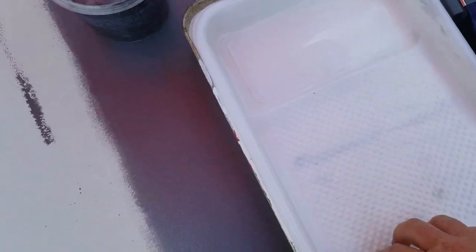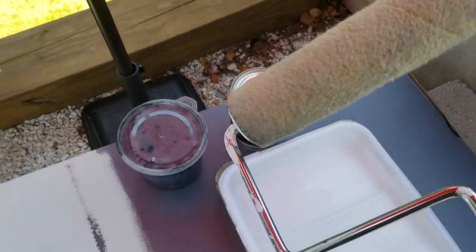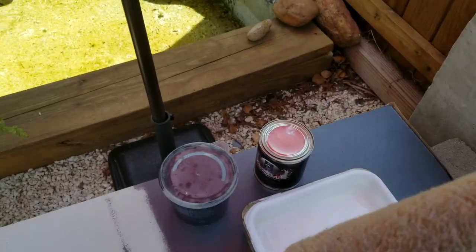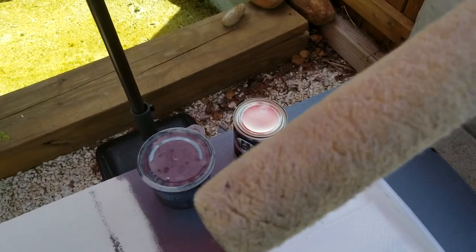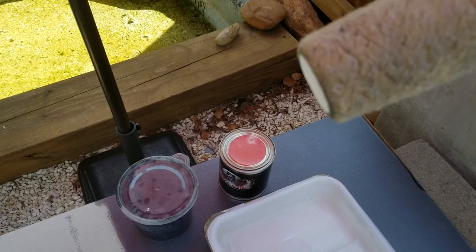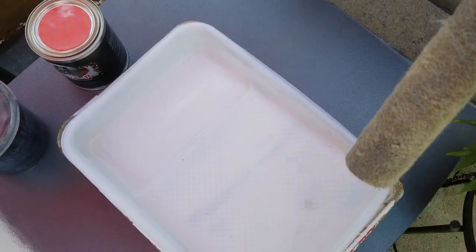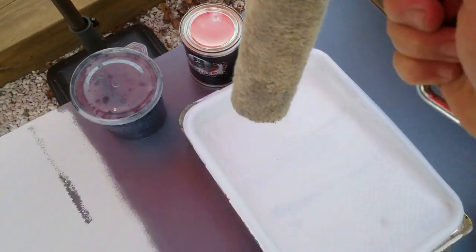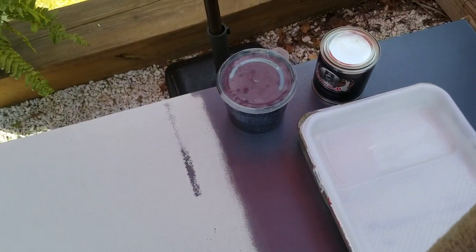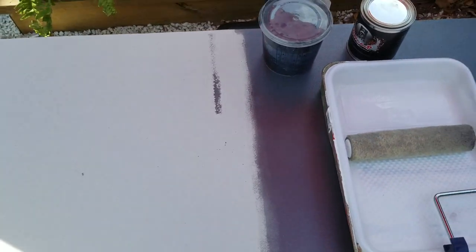We've got a little rolling pan here with an inset, and I'm using a quarter-inch nap roller. You can see it's actually kind of beat up — this is one I pulled out of my storage space because I don't generally roll anything. I have rolled that material sitting on there, but that's been a while back. I'm a sprayer by nature because you get a very clean finish spraying.